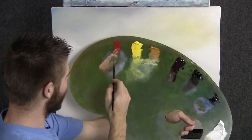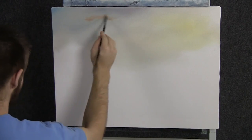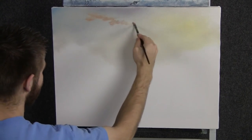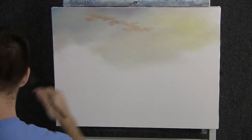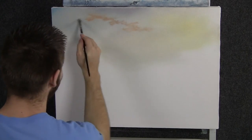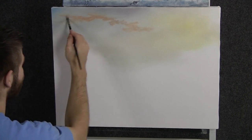Now with our filbert brush and a nice light orange color, let's just begin to scrub in some beautiful little clouds up here. Maybe this won't be the only color we throw in these clouds — we'll have a few colors. Just sort of work this color around for a couple minutes here.